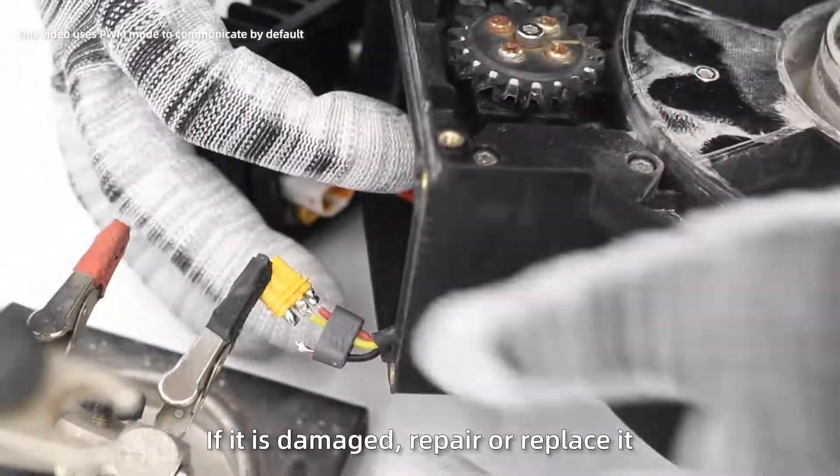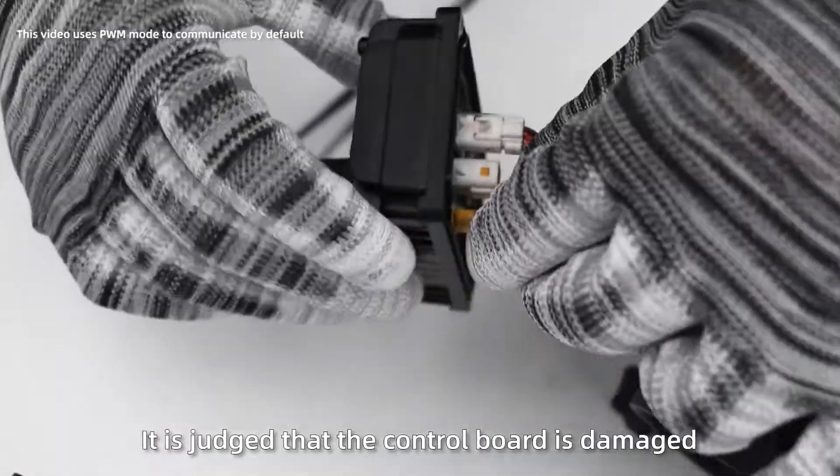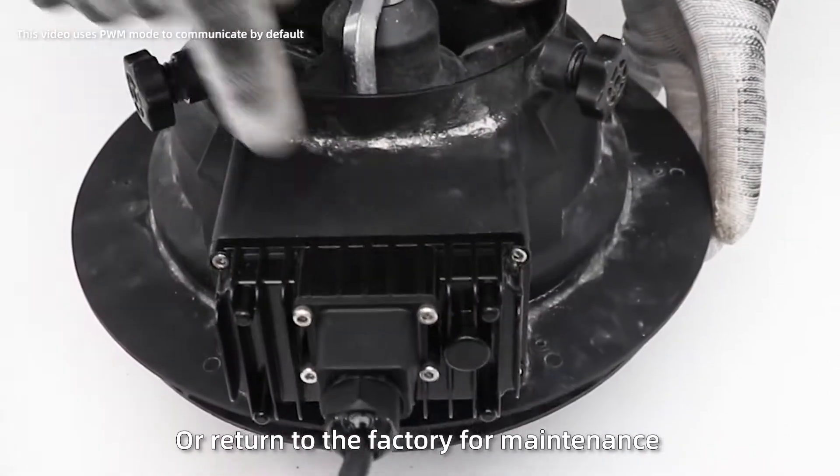If the wiring harness is damaged, repair or replace it. If there is no damage, then the control board is damaged. You can buy spare parts to replace it or return to the factory for maintenance.